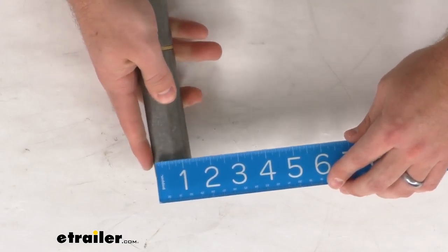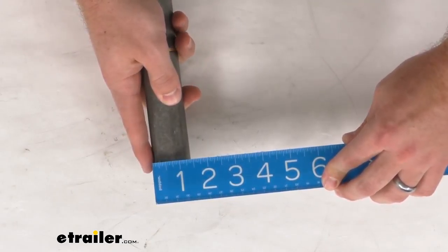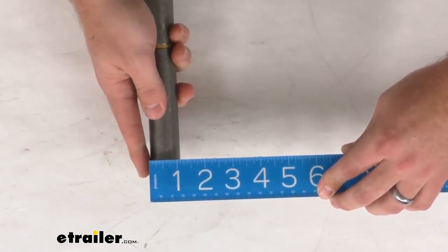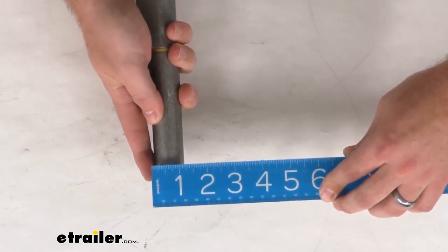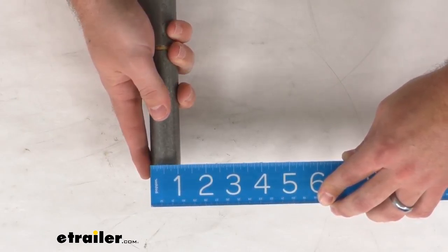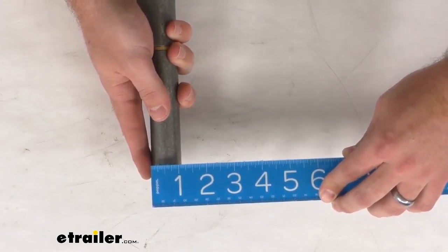So if we measure the width, we're going to have a width of about one and a half inches. If we rotate that around so that we're not measuring that, it's going to be just over an inch — we'll call it an inch and one eighth in diameter.